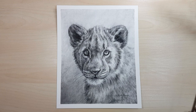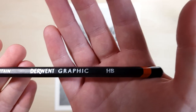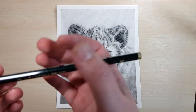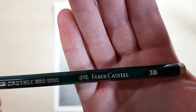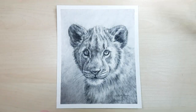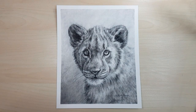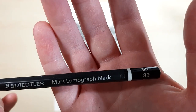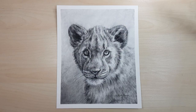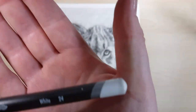I'll quickly go through the supplies I'm using. I've got a Derwent graphic in HB, a Faber-Castell 3B and a 6B — you can use the same brand. It doesn't have to be Derwent or Faber-Castell; you can use one or the other or whatever brand you have. I've got a Staedtler Mars Lumograph in black 8B, which is a really dark pencil — darker than the Faber-Castell or the Derwent pencils will go.